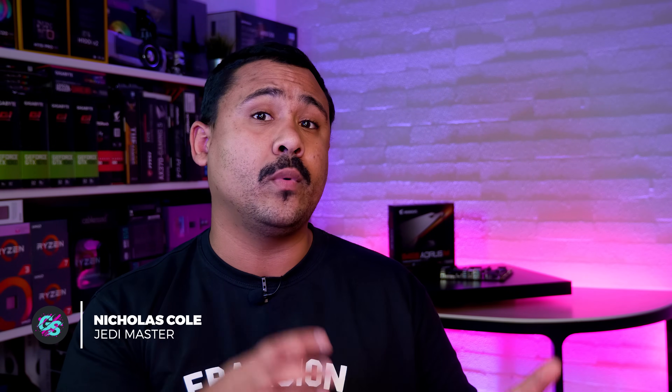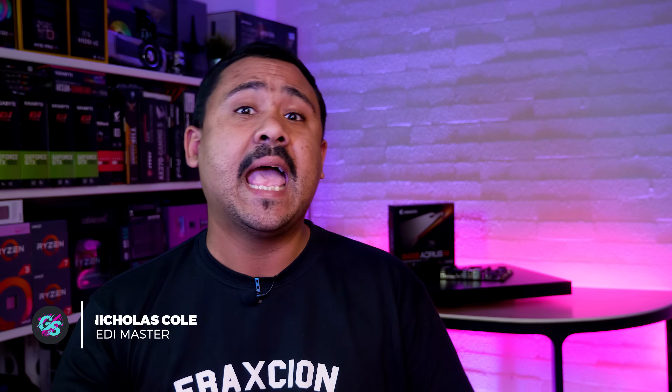Hey Gear Seekers, I'm Nick. With last-gen Ryzen, every single board that we used for all of our own machines were actually Gigabyte ones. However, this generation we've not had an opportunity to use any of Gigabyte's boards — well, that is obviously until now.